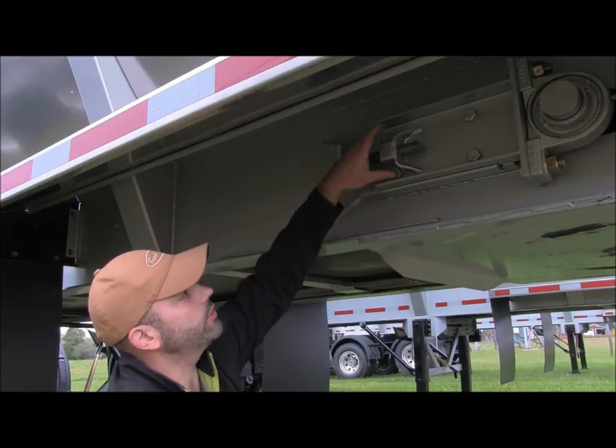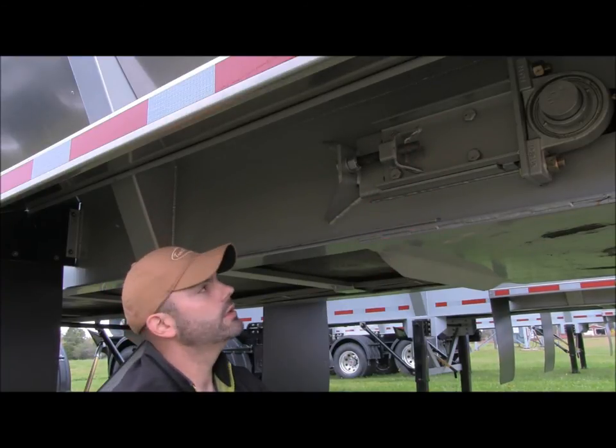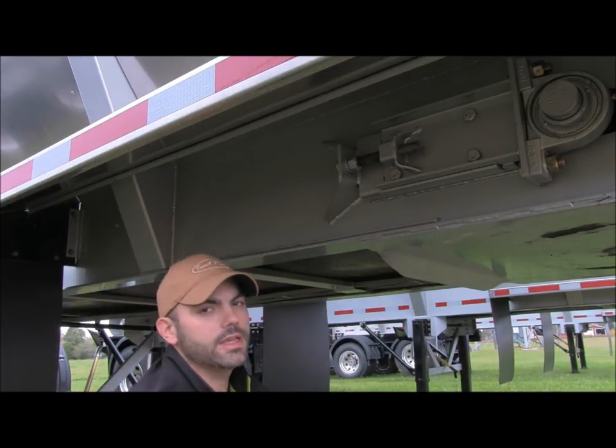Once it's up to the proper adjustment, you're going to want to tighten these four bolts down on the adjuster on both sides to lock the adjuster back in place.